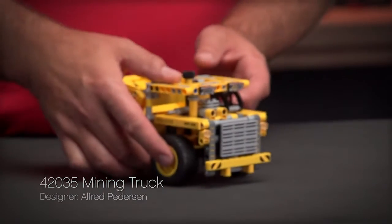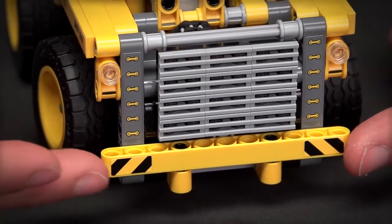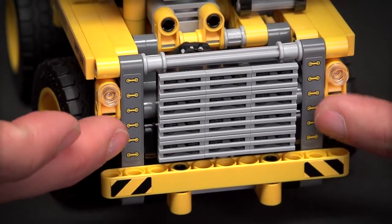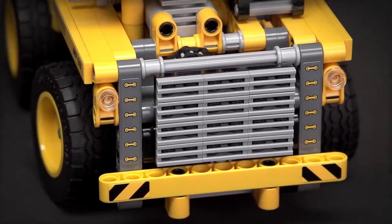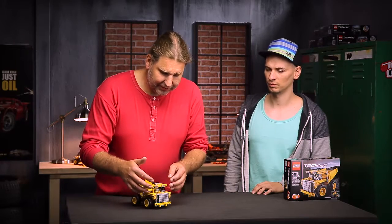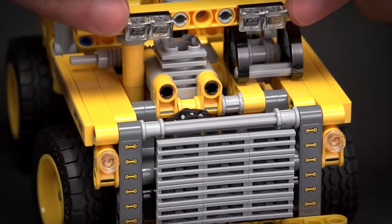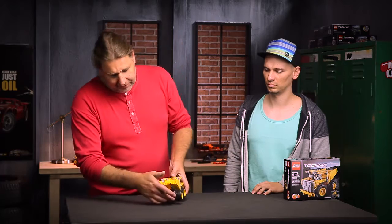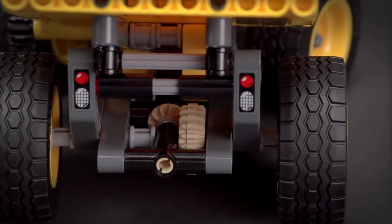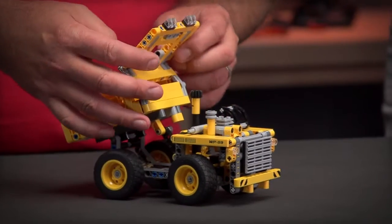Like always, we try to capture all the nice details of a real truck. We start with a big bumper in the front, and next to the bumper there are actually stairs coming up, because these machines are really big — you have to climb up. Under this there's a lamp for working, and you also have lamps in the back.